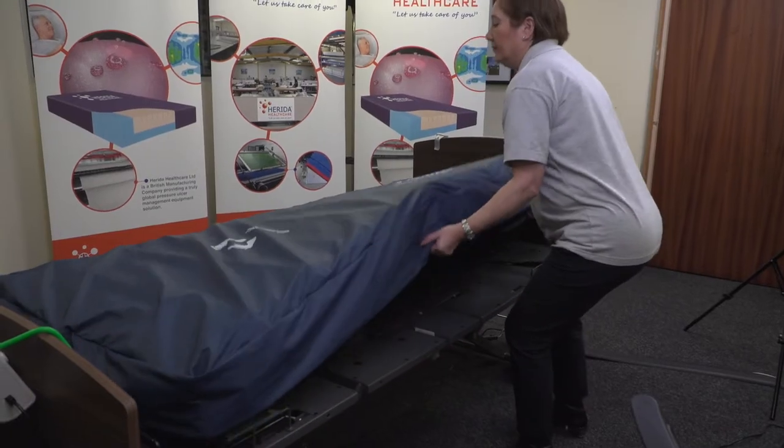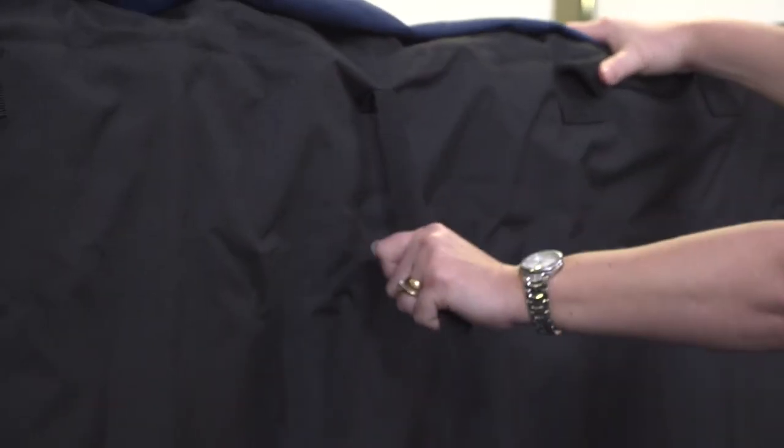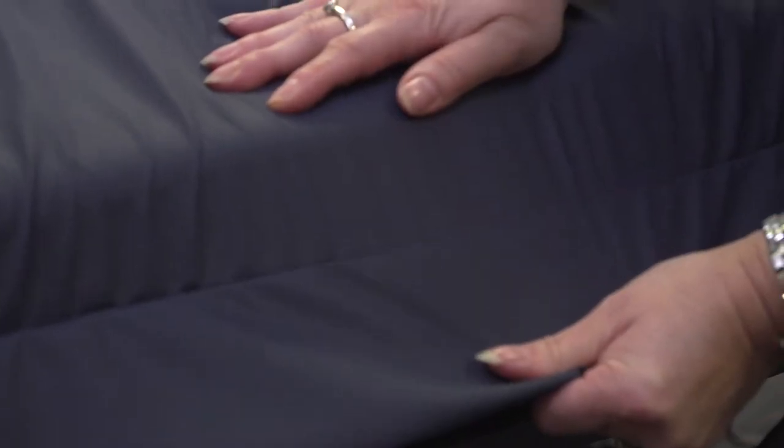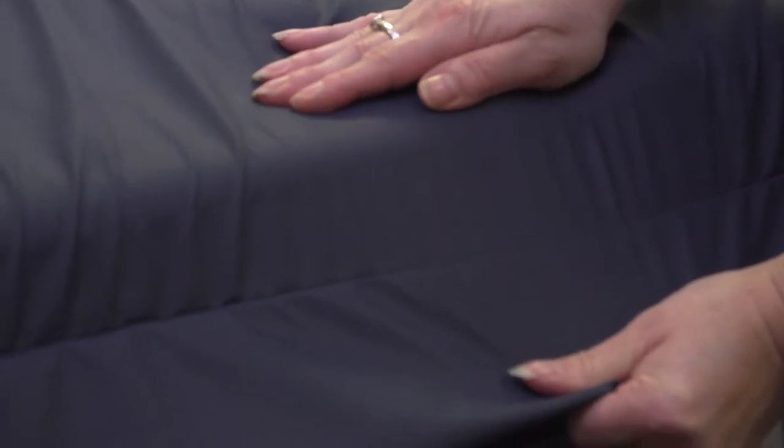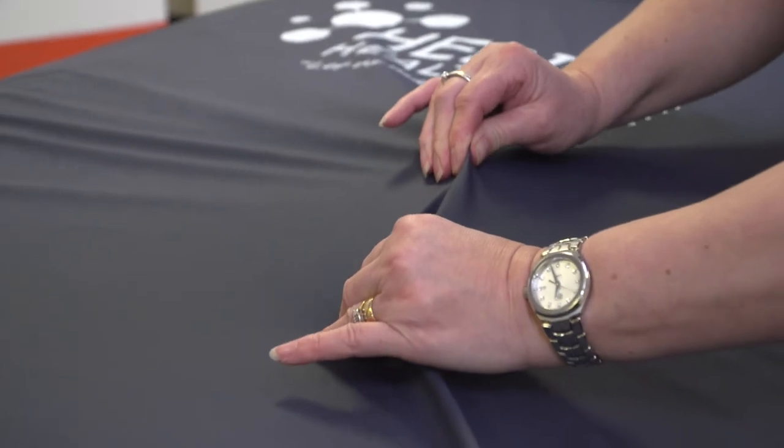The Herida Argyle II deep cell technology ensures that the highest level of care is achieved, including those patients with severe damage. This product has a toughened base and securing straps. The top cover is waterproof and has pulse welded seams to prevent fluid ingress. It is also vapour permeable, which allows a high moisture vapour transfer rate, thus maximising the airflow to patient skin surface, keeping skin dry and reducing susceptibility to tissue damage.